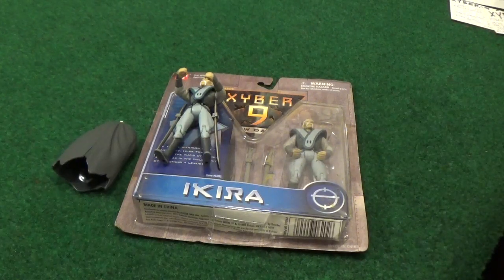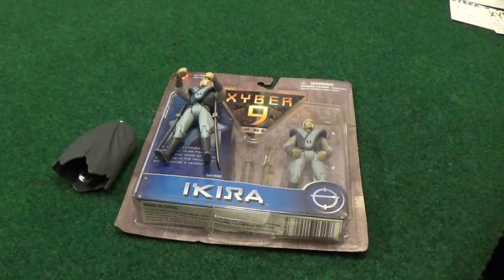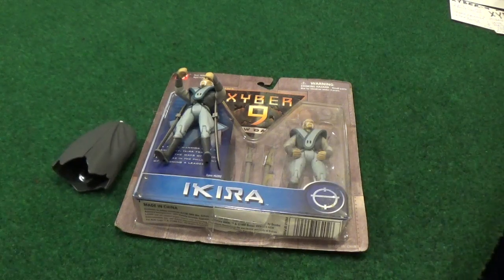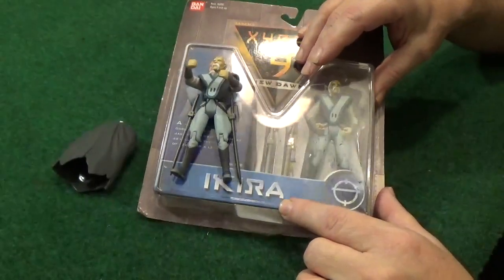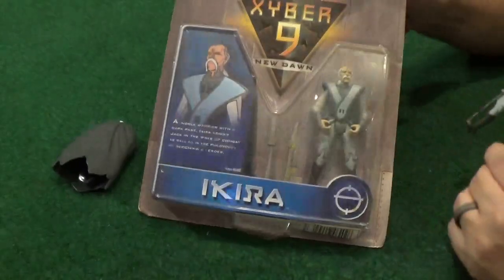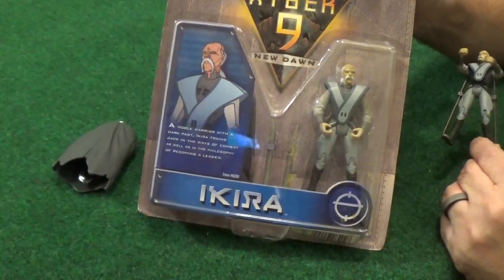In this video we're going to be talking about Akira from the show — he's the wise weapons master, the Obi-Wan Kenobi of the show. He teaches Jack how to fight, how to handle weapons, and life lessons. Now it's spelled 'Ikira' but they always pronounce it 'Akira.' I think they wanted to name him Akira but there's a certain animated movie that was super popular with that name, so they had to go with the 'I.'